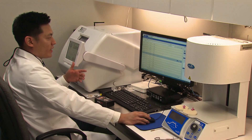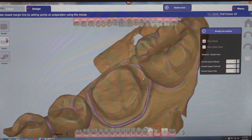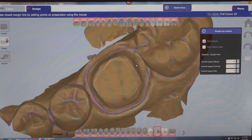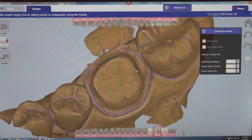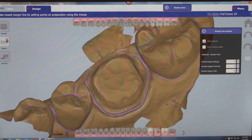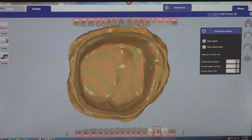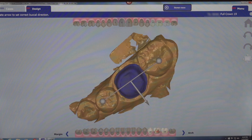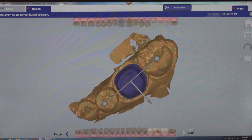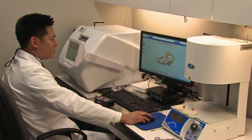Once the prescription is filled out, the case is sent wirelessly to the design software. On the margin page, if you've provided sufficient tissue retraction, you'll have a very clear finish line. When fabricating restorations chairside, you or your assistant are responsible for marking the margins — digital dentistry makes you a better clinician by letting you see your preparations immediately. The next step is indicating to the software which direction the buccal surface faces, then the software analyzes the adjacent teeth to determine the ideal position, size, and shape of the design.